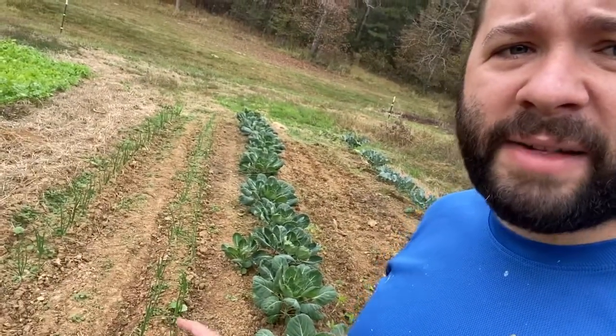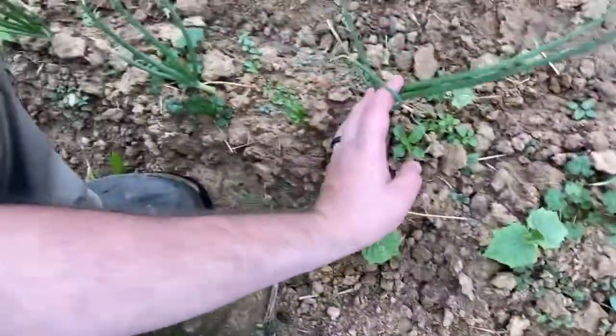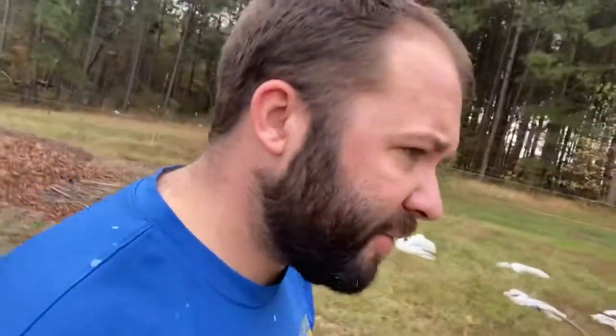I don't know if you can see there are weeds down there, but these onions are looking great. I'm really proud of my Texas Legend onions, I really am. My broccoli and Brussels sprouts are looking good too — let me go over here and show you.